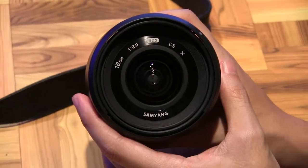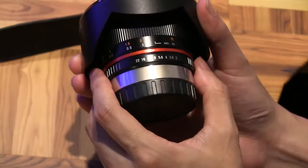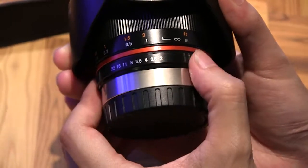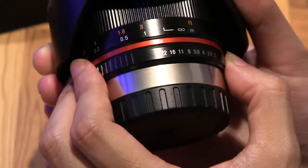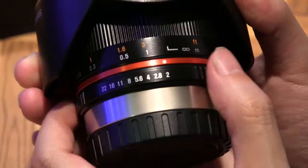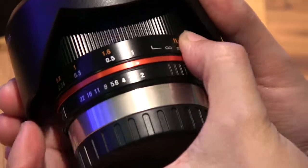Here's the focusing ring. And that's the aperture f-stops, from f2 to f22. So the widest you can go is f2. And here's the focusing ring.